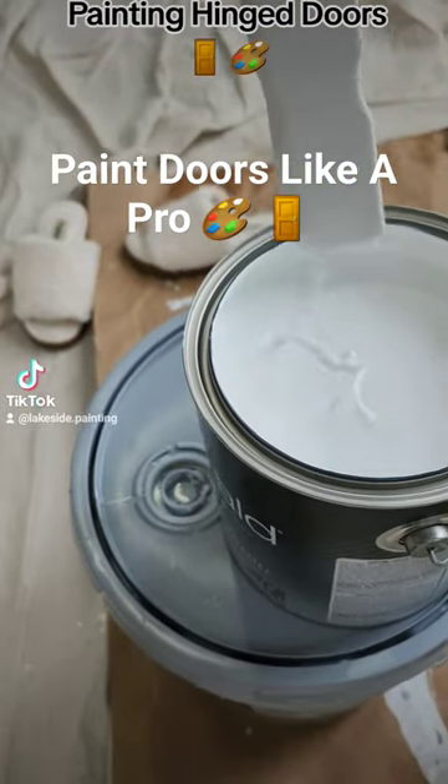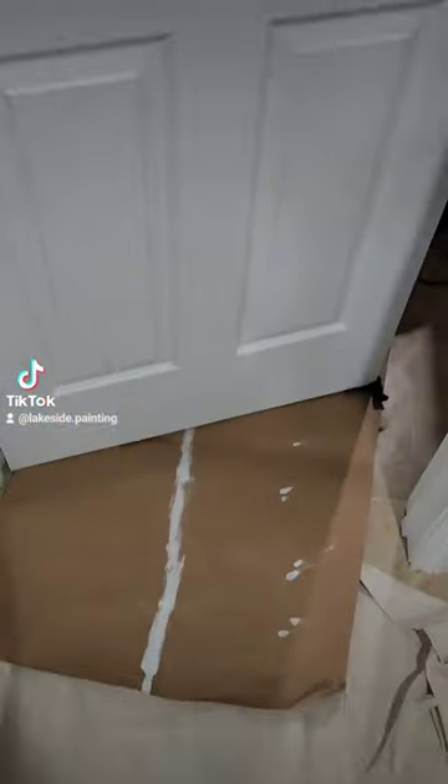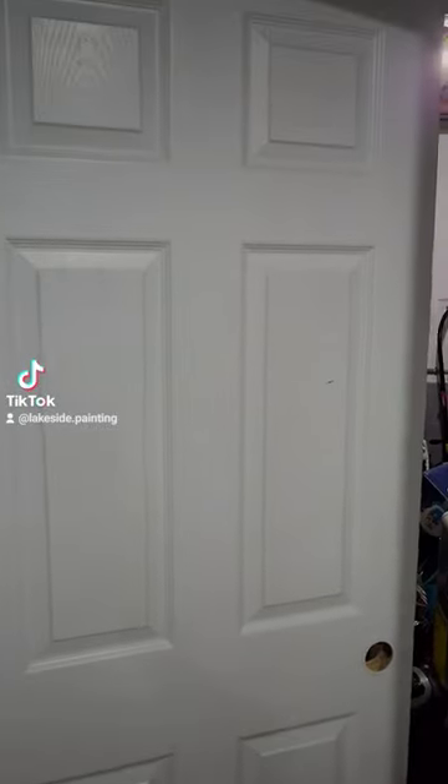I wanted to share my method for painting doors on the hinge. I'd recommend using a urethane trim enamel for this task.